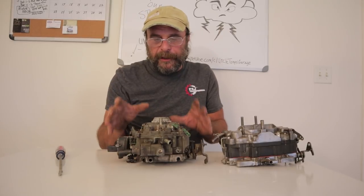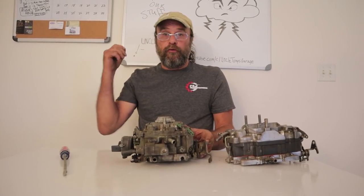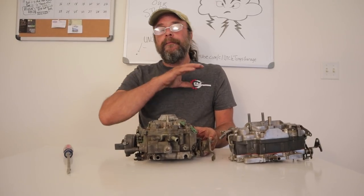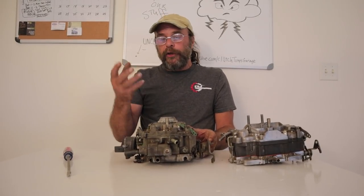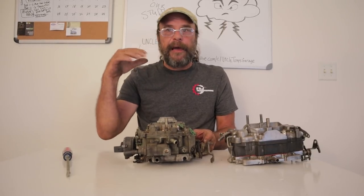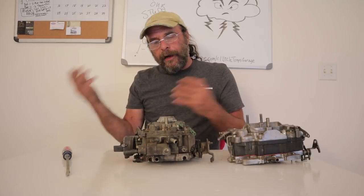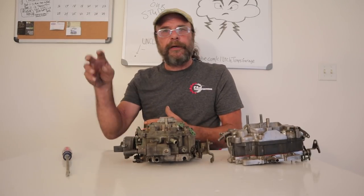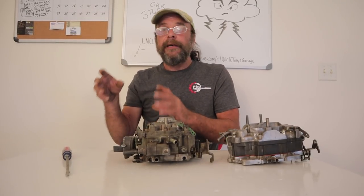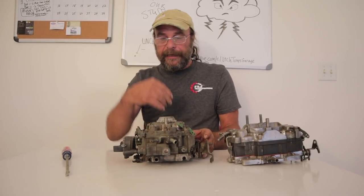When you do run one of these in a performance application, your fuel delivery system has to be really on point. Minimum three-eighths inch fuel line, and you want to run the pressure at the needle and seat at seven to seven and a half pounds — as much as it'll take before it blows off. If you've got a high-performance electric pump and you use an external regulator, you want to use a vacuum-sensitive one so that when the vacuum drops off, it's sending as much fuel as it can.